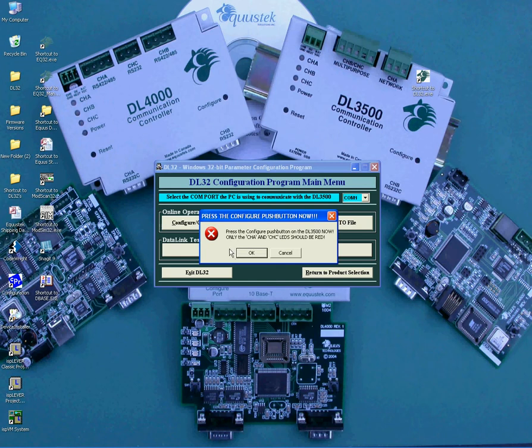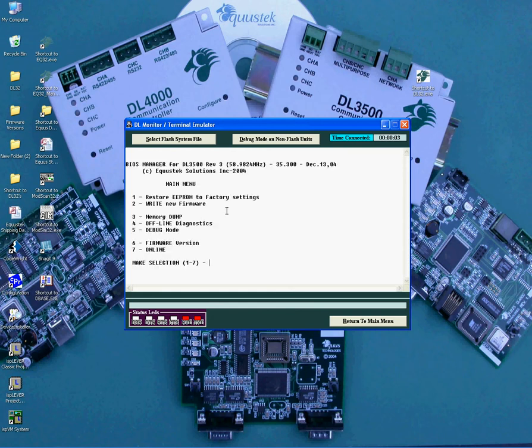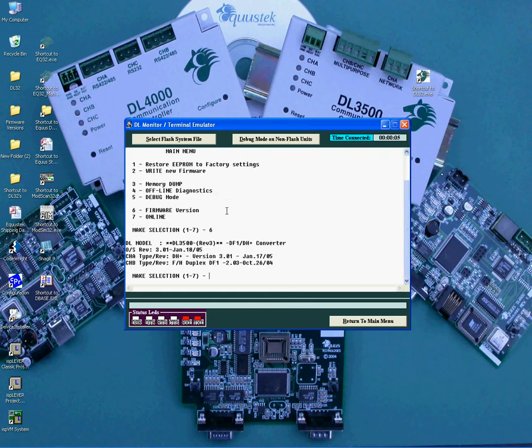It will ask you to press the configuration button on the DL3500. Press the button on the right-hand side of the unit and make sure the LEDs are Channel A Red, Channel B Off, and Channel C Red. It should come up with a menu with options 1 through 7. Select option 6 by typing 6 followed by Enter. It should show the firmware version as you see it here.